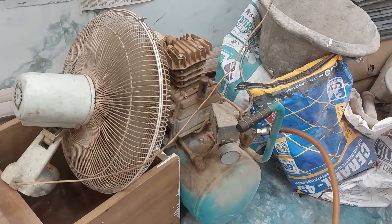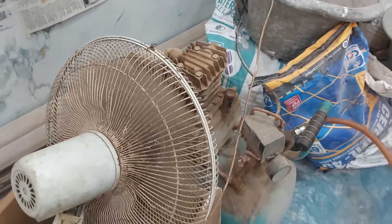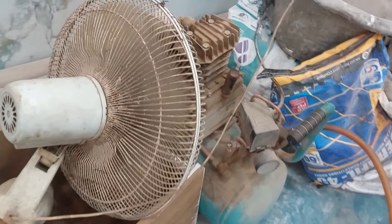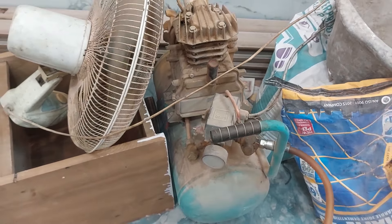Welcome to the video of the air compressor. You can put a fan on the air compressor — it will be half of it.